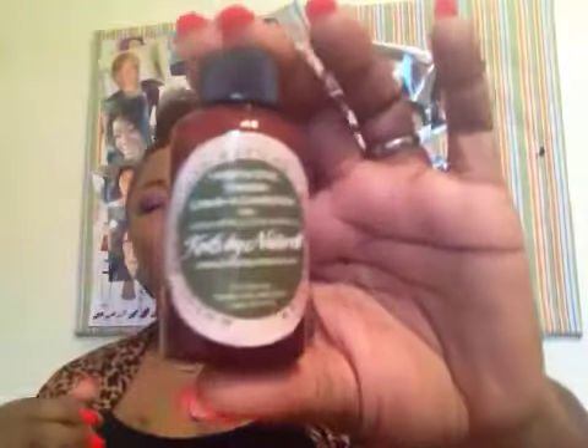There's the Moisture Max by Lustre Silk, a leave-in cream conditioner — I've had something similar to this in the Curl Box before. You also have Coils by Nature leave-in conditioner. It's a two-ounce bottle and it smells really good. I believe in conditioner, so I'm glad to have this.